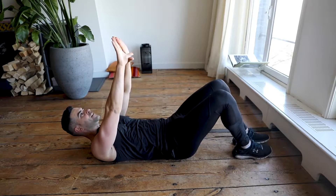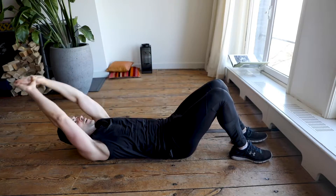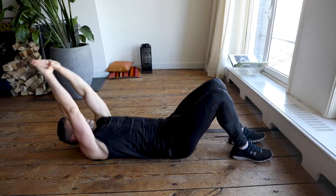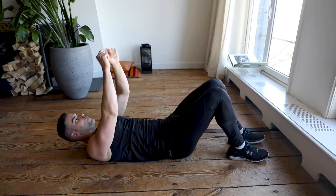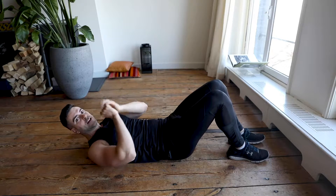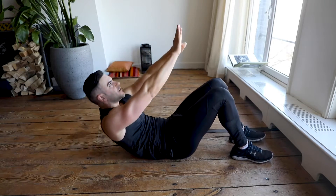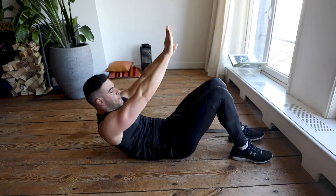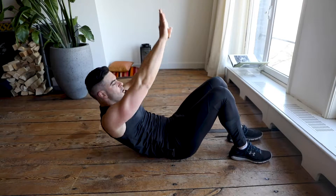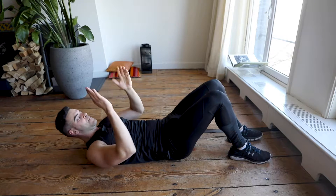Let's switch — sit-ups! Hands together, feet on the ground. Stretch and reach up, then down. Keep looking to the platform and keep going for another 45 seconds. Arms straight, hands together — keep looking forward, don't use your neck. Feet on the ground, keep it up! 45 seconds non-stop — up and down, up and down. Love it! Five, four, three, two, one — switch.